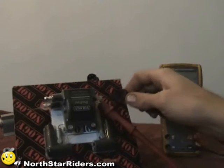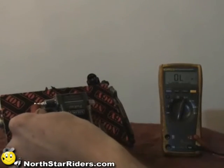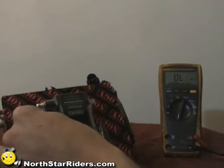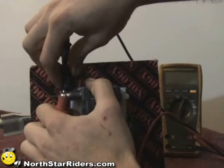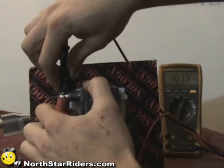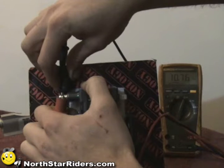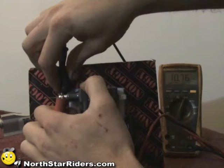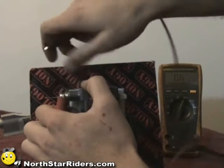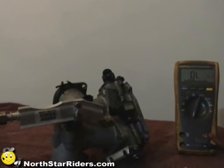Something else you can do on a dual coil is hook one lead up to each output side and get an ohm reading. Right now it's reading 10.7 kilo ohms. If I hooked that up and got a zero, that would mean the coil on that side is broken.